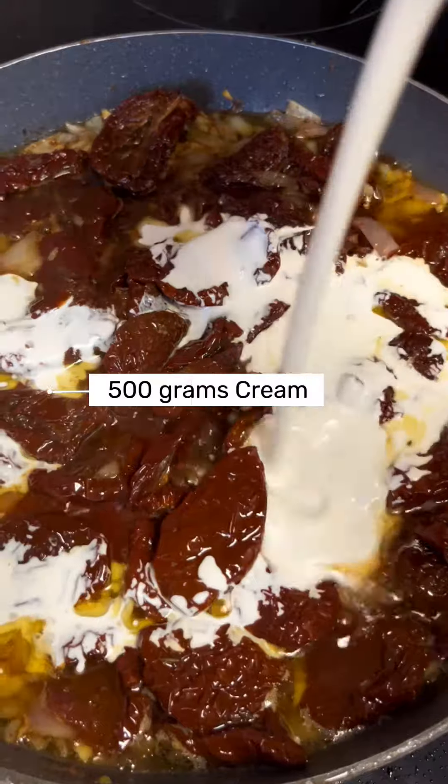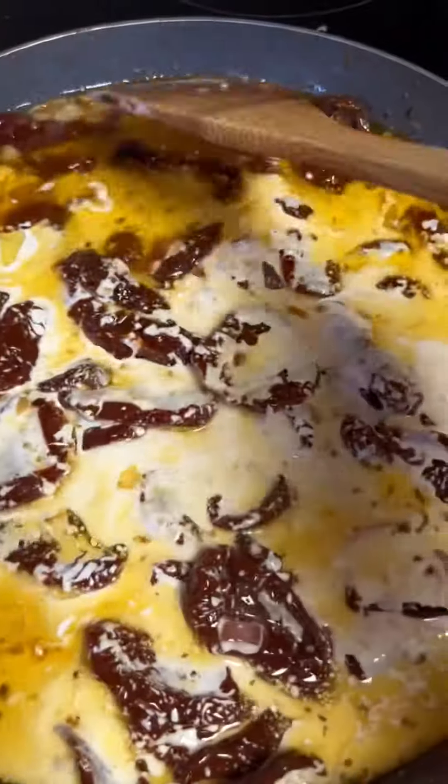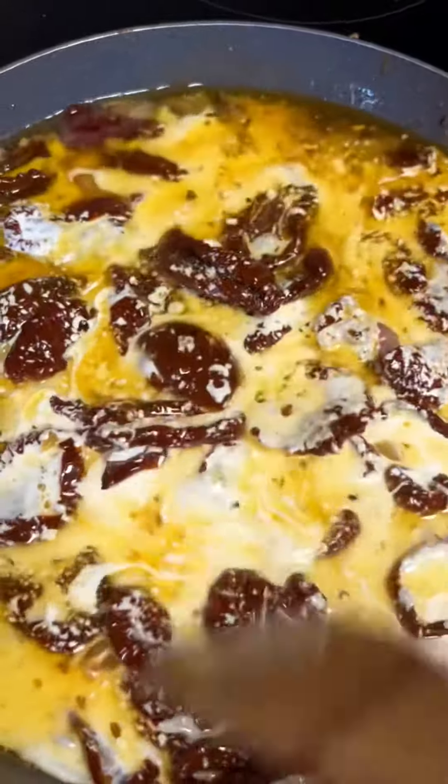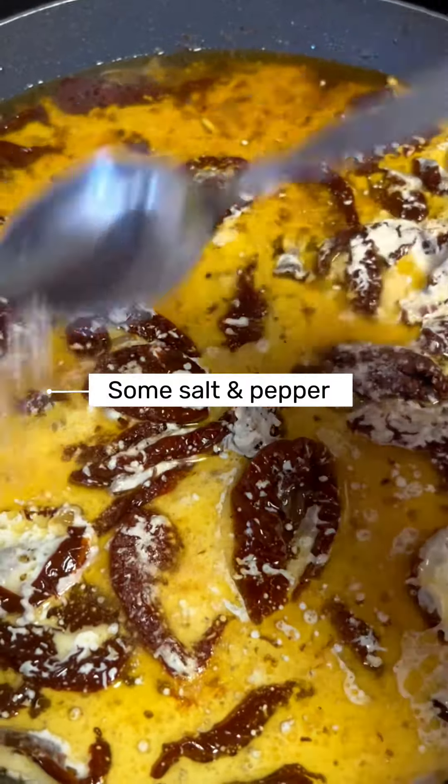Then we add around 500 grams of cream and season with some salt and pepper.